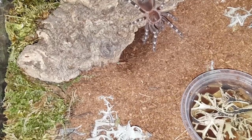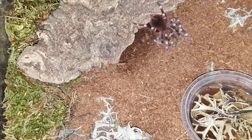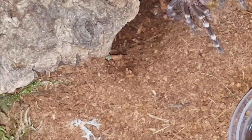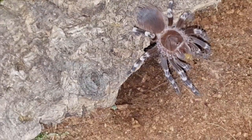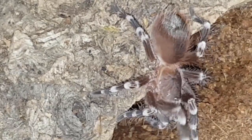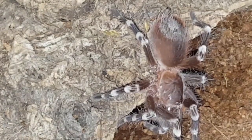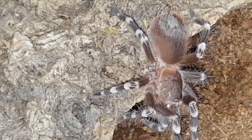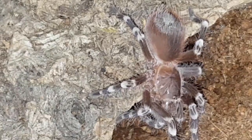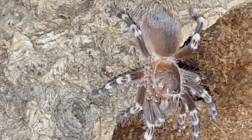Alright, this is Acanthoscurria geniculata number two — this one also got a rehouse, as you can see, just a small breeder box. Let's see if he or she wants a small superworm. That's too cute, love these guys. Sorry about the crazy camera work — I really need to get a new tripod. Did he or she get it? It's got all sorts of moss and a water dish. He's got it! Worm's putting up a good battle.